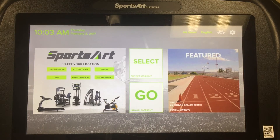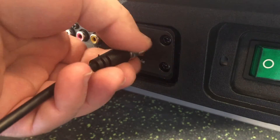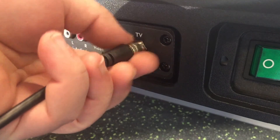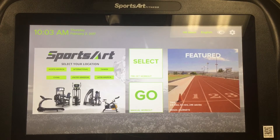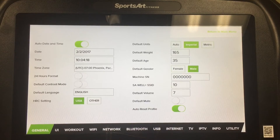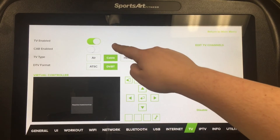Now that we've connected to Wi-Fi and updated the APK, the last thing that remains is to connect Senza to your local television system. First, ensure that the coaxial cable or composite cables you intend to use are plugged in securely to the connections at the base of Senza. Next, return to the engineering menu by pressing the gear symbol in the top right of the screen and navigate to the TV tab. Ensure TV is enabled.